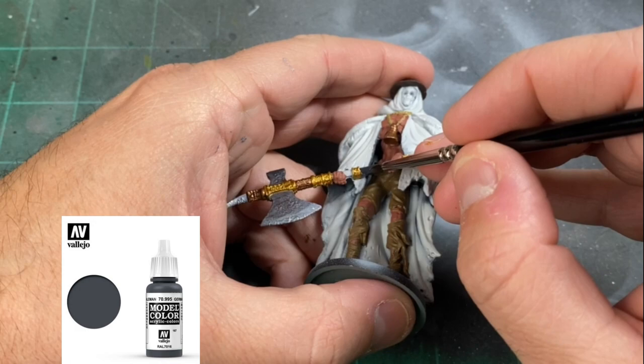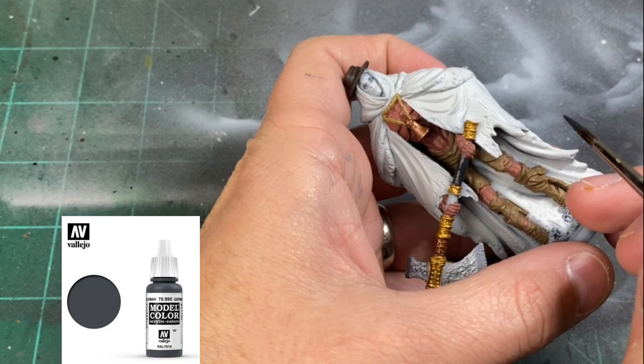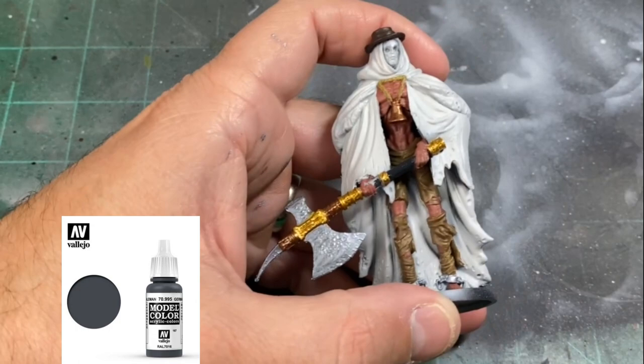For the last base color we're going to be using a little German Gray for the shaft. If you don't have this, take a little Mechanicus Standard Gray and add some black to it — that'll give you that nice dark gray color. If you wanted to use wood you could use Dryad Bark or something comparable. I just wanted to make it dark because there's not a lot of dark pieces on this miniature.